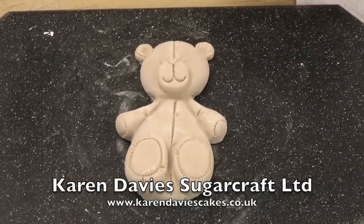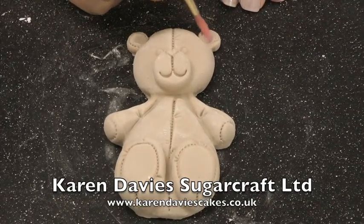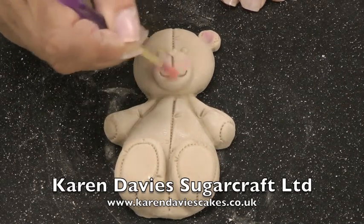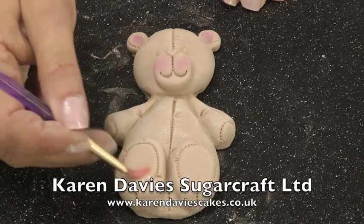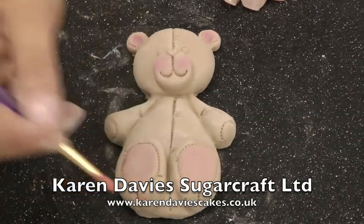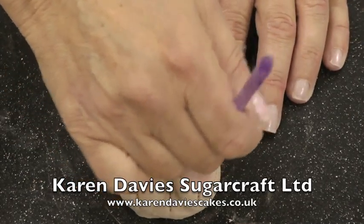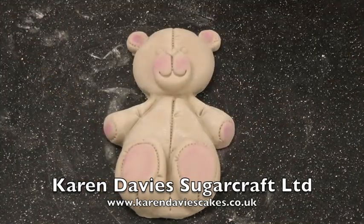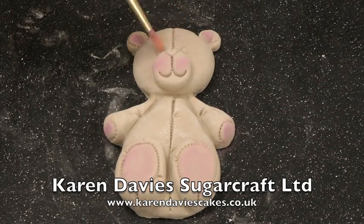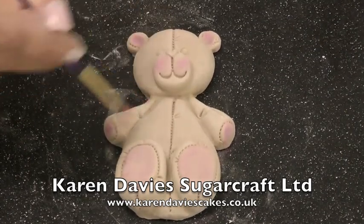I'm rubbing pink powder really well into a dusting brush so there's no loose powder. Rub that into the teddy bear's ears, onto the sides of his snout, onto his paws. It's better to build the colour up gradually so you get the right amount onto the bear rather than put too much on that you can't take off. Then you can remove any excess cornflour that you don't want to see.